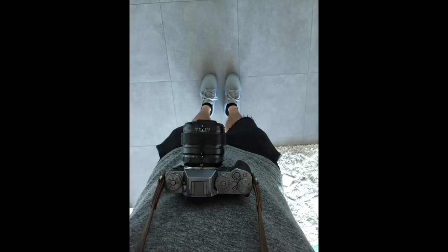I had the XC1, XC2, XC2S, XPro2, XC3, XC4. I've had a bunch of Fujifilm cameras and I even shot commercial work with them. So I know a lot about Fujifilm cameras.